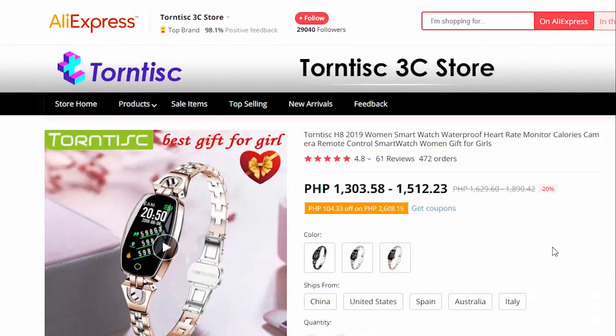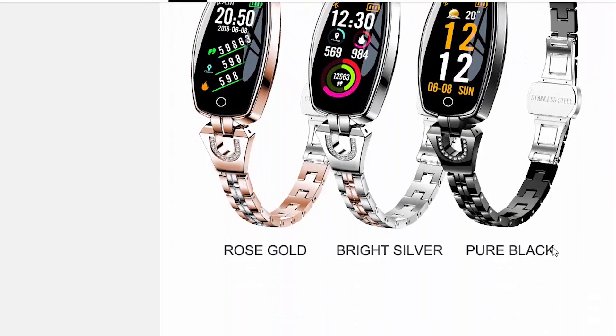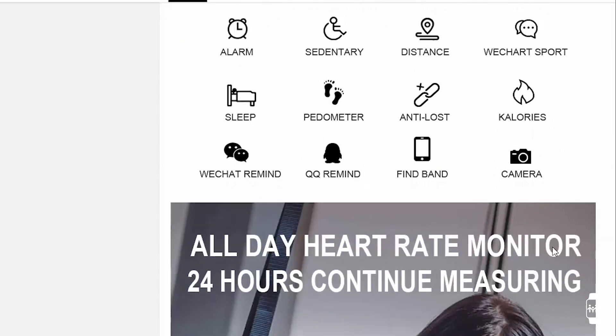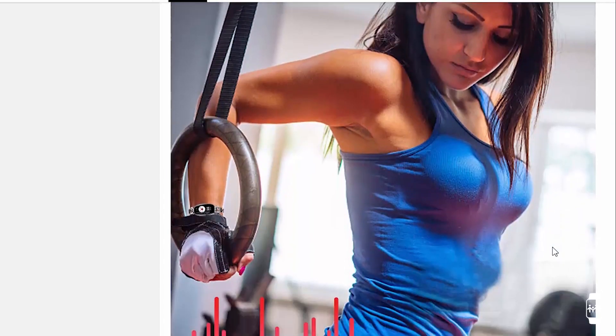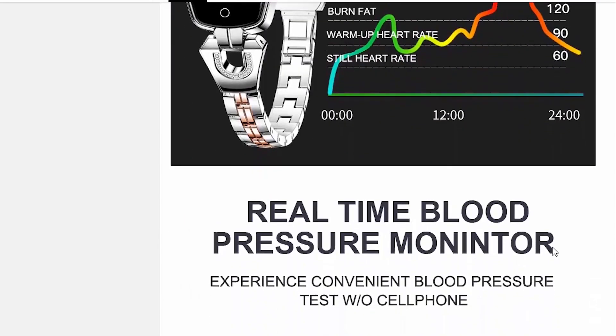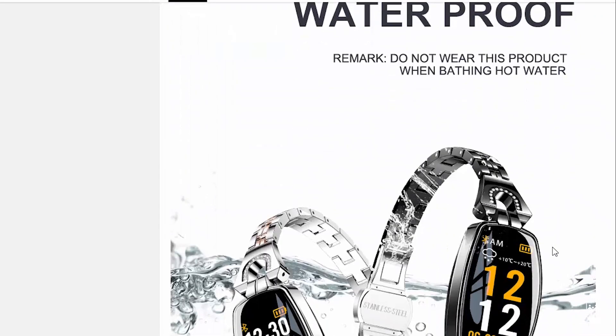The H8 Smartwatch captivated our eyes with its luxuriant design, and so we decided to check it out for you. It comes in silver, gold, and black colors, and we went for the gold one. We got this from AliExpress, but shipping time took a month before it arrived, so you've got to have a lot of patience for shipping if you want to order this watch.